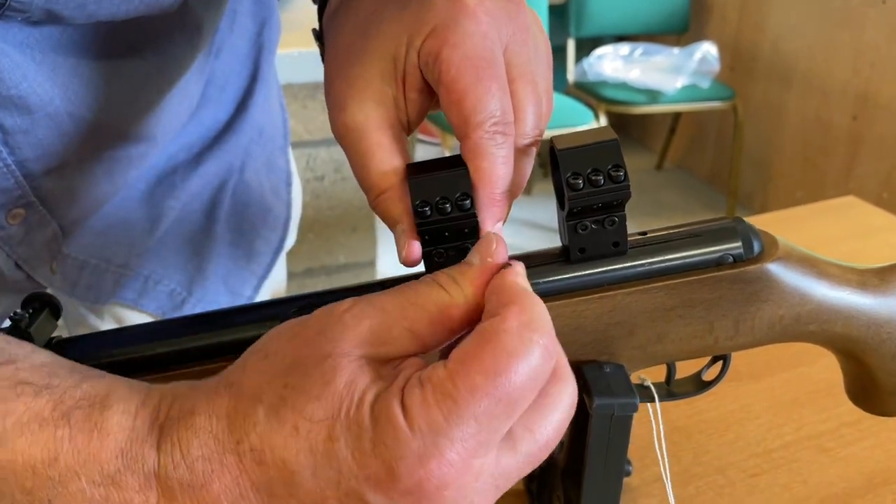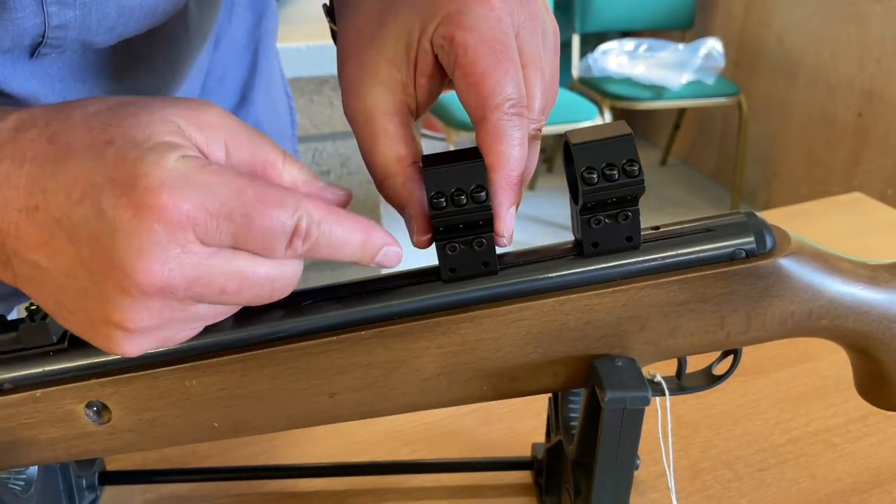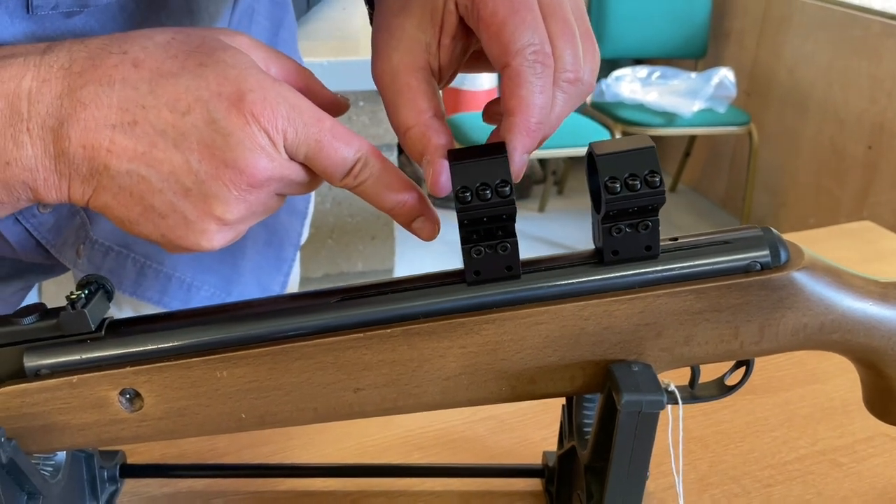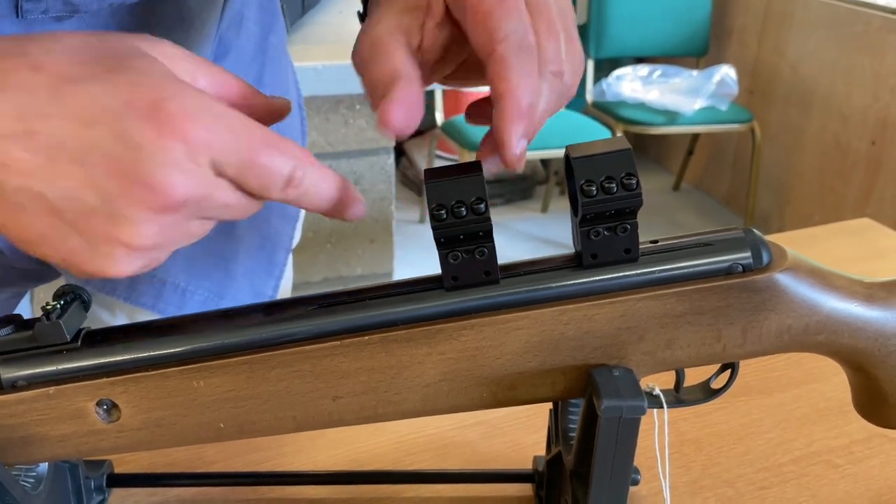You'd slacken those off, and you can see now the whole mount body actually moves up. And you've got angle and play there.